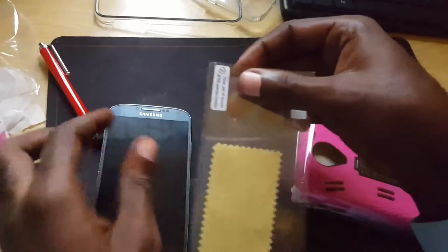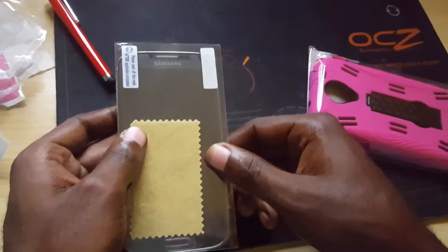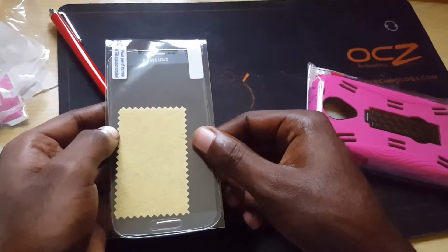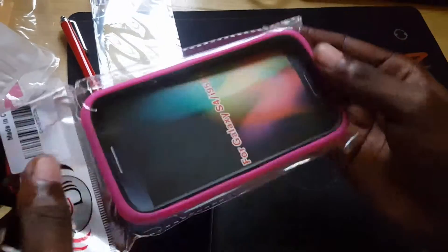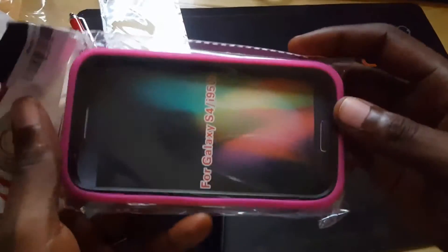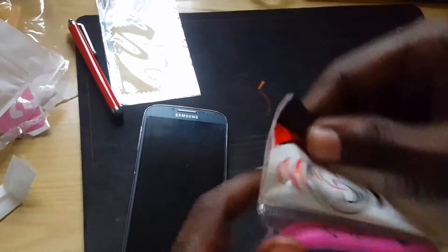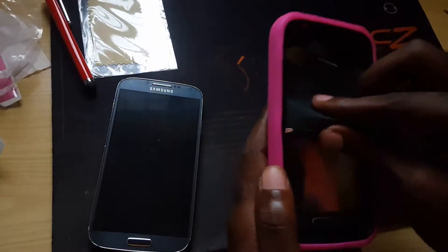Here we have the screen protector. This is placed over the screen — nice design, with a cut out for the home button and so on. Here we have the case itself. As you can see, this is the front, and here's the back. I'm going to remove this — this is the screen protector itself.